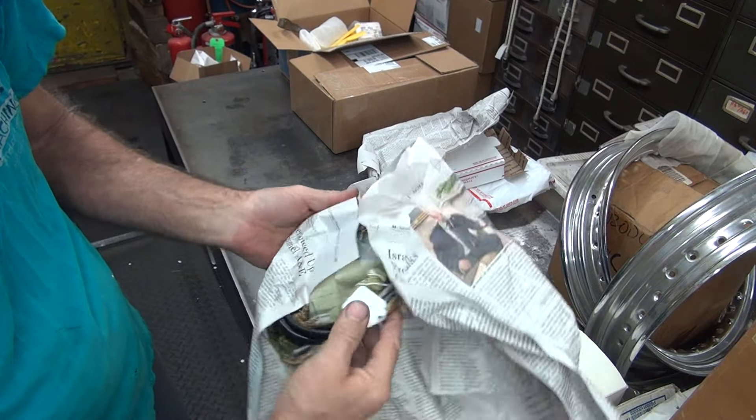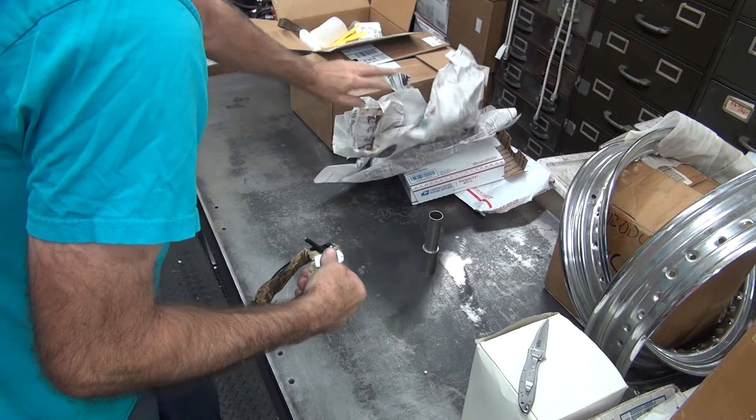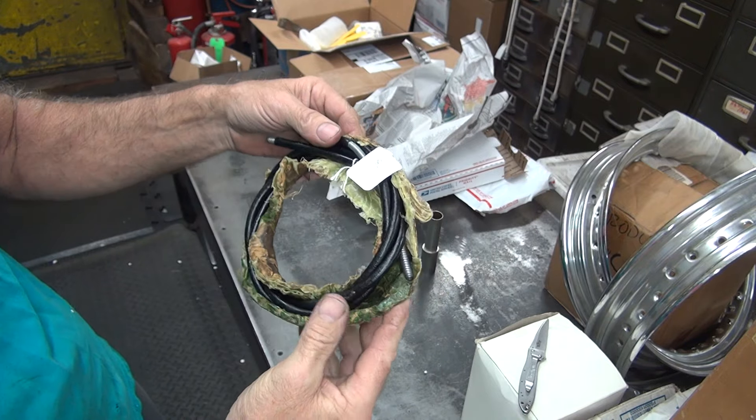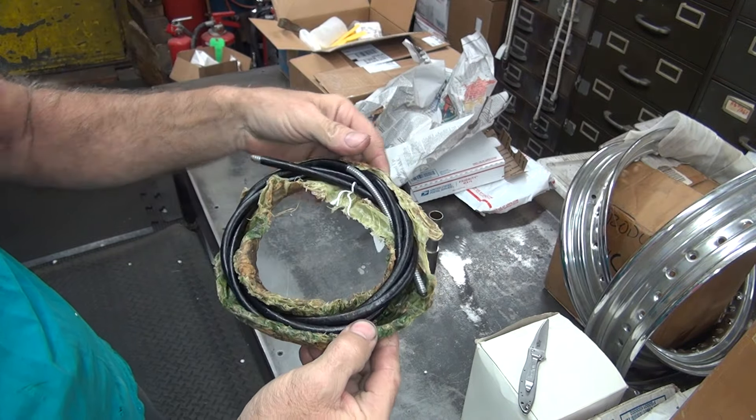This feels like a cable — and it is a cable. Unlike the last cable we had that was new, this one actually looks new. And this was inside the new military wrapping still.